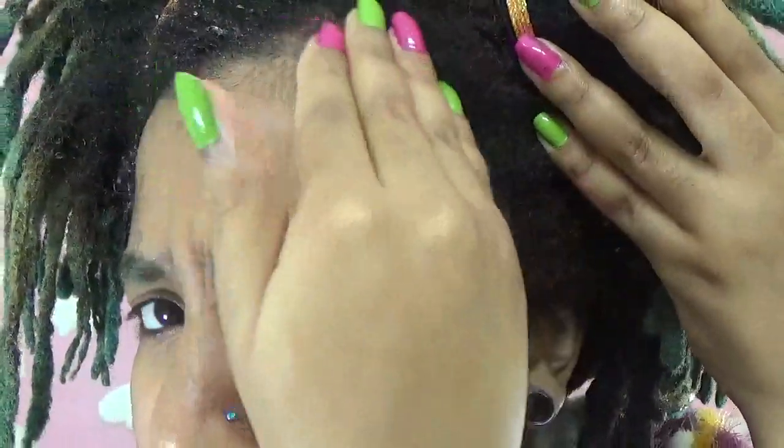So now that I'm done applying the gel over my edges for baby hair, I'm going to take my trusty toothbrush and attempt to slay them. So here we go.